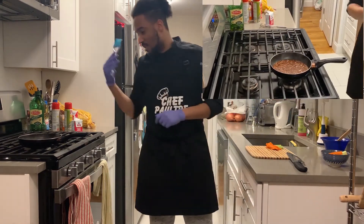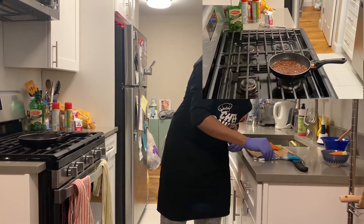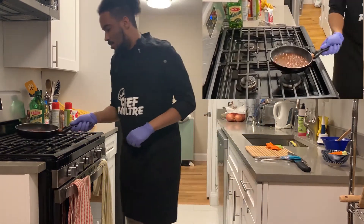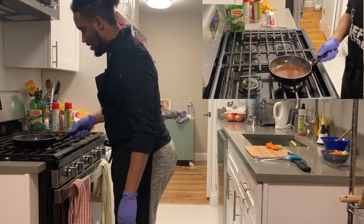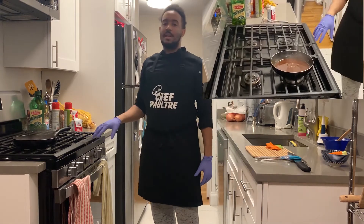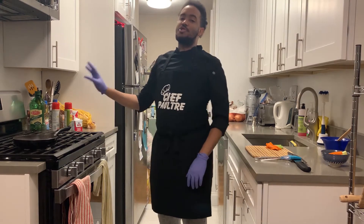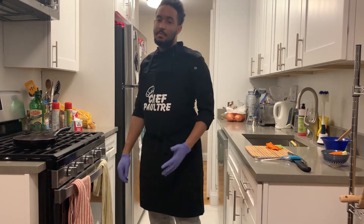This is my brush to put the sauce on the wings. My sauce is ready. I put my wings in the oven at 400 degrees for 15 minutes.